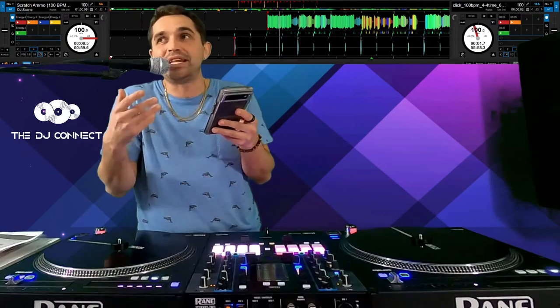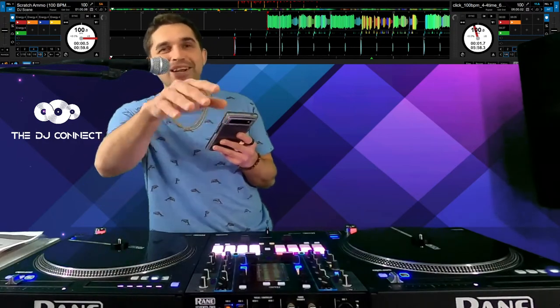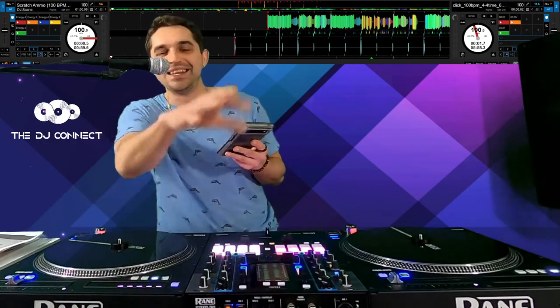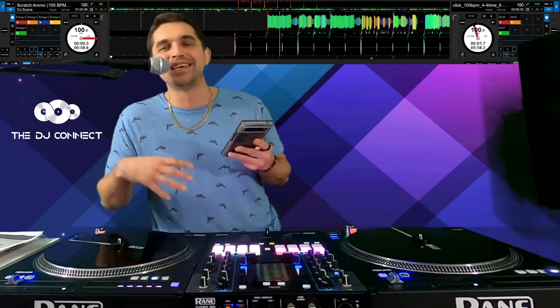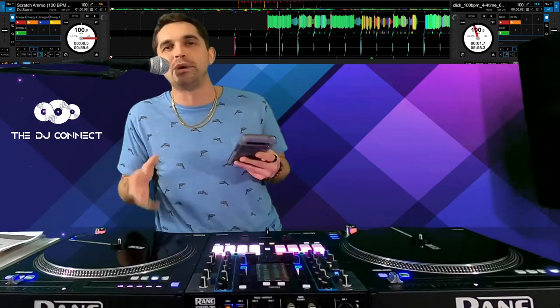The Rev7 is incredible — it is the one. Normally that's all I use, but I have a DJ competition literally next week. Stay tuned — I got a big DJ competition in Vegas next week and we have to use the Rane, so I've just been practicing on the Rane. But Rev7 all day. I feel so much better on the Rev7.